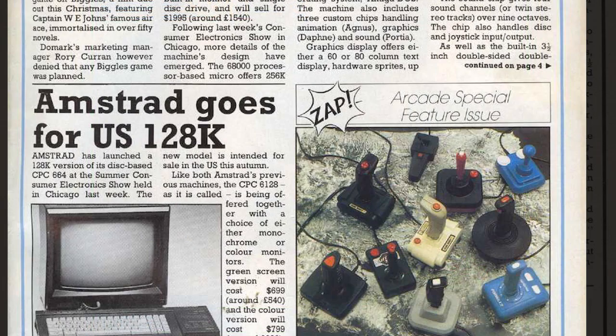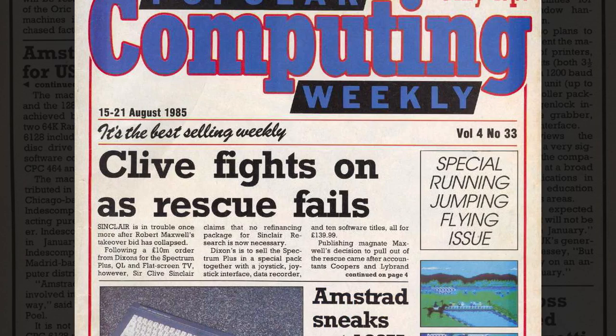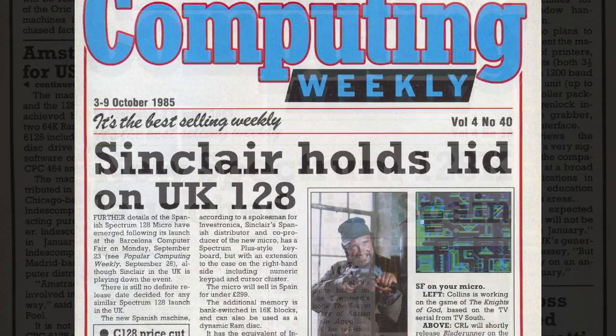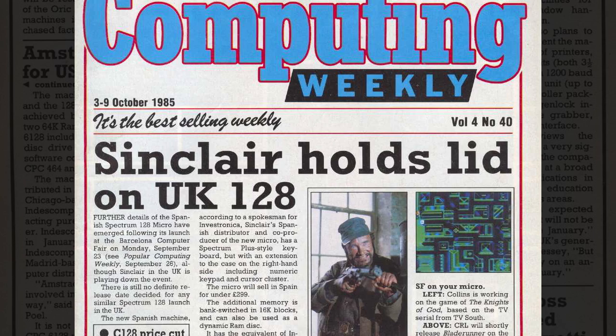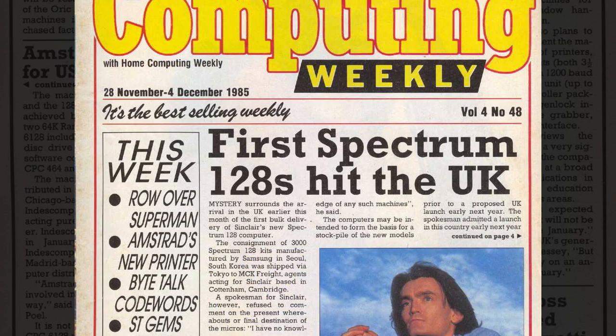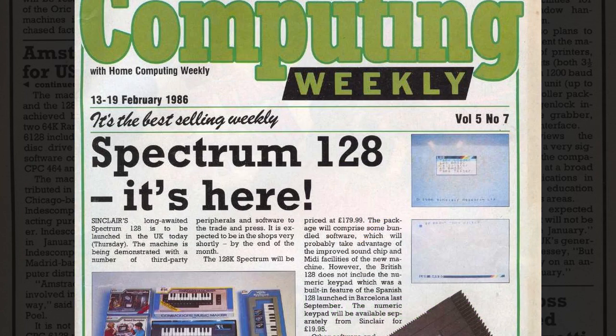Time marched on, and other companies were also in the race to produce 128K machines, with the PCW show rumoured to be the official announcement of Sinclair's challenge, with the unit being available to the public by September. It was a time of turmoil, and the machine failed to appear. As October arrived, the machine was finally launched, but only in Spain. This was said to allow for stocks of the Plus machine to be sold before introducing the more powerful micro. As November arrived, Sinclair hinted that the machine would be available in the new year. December brought news that the first batches had arrived in the UK, but were yet still unavailable to buy. Sinclair refused to comment. And finally, in February, the machine arrived for general sale.